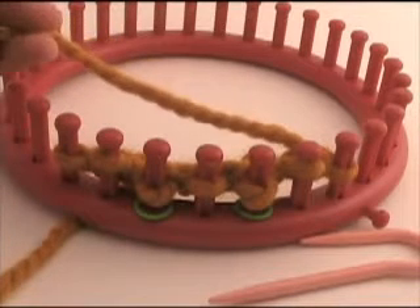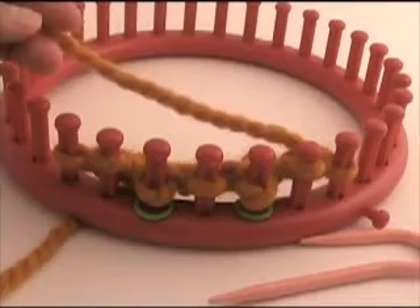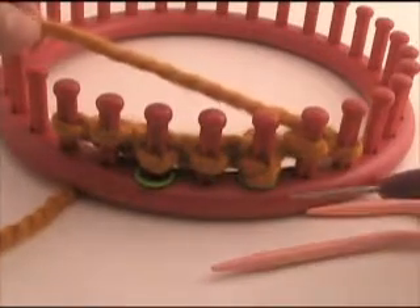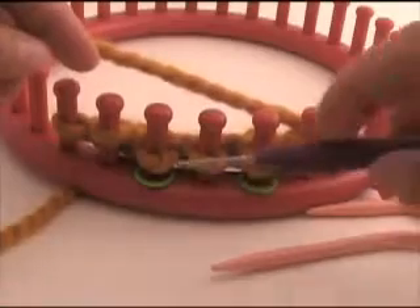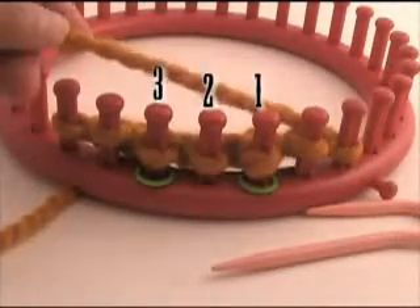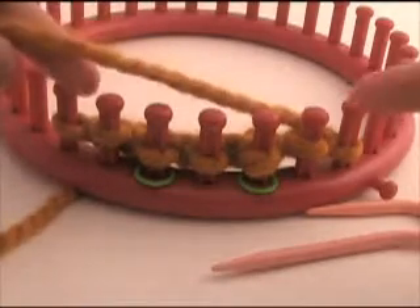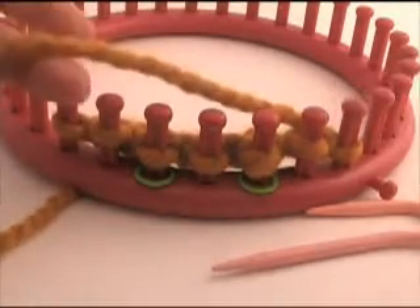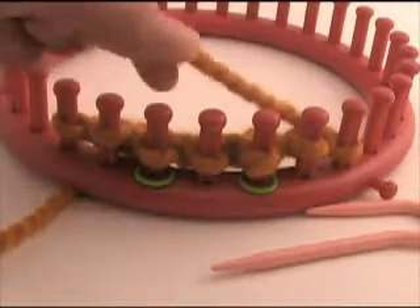I am going to demonstrate a three stitch cable that crosses to the right. On my knitting loom I have put stitch markers — those green little round things — on the pegs that are going to take part of the cable. Next to it I have just two purls so that the cable can pop up a little more.